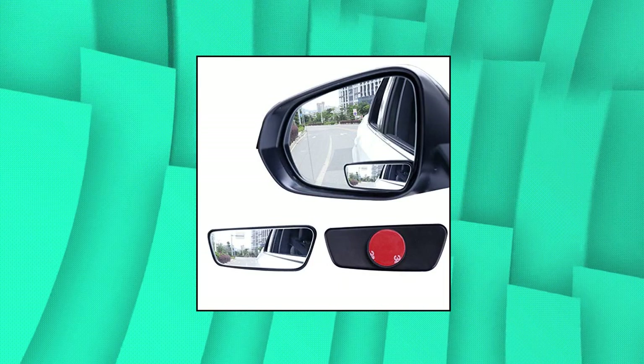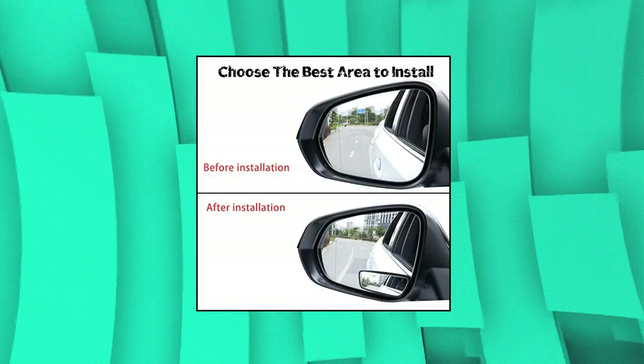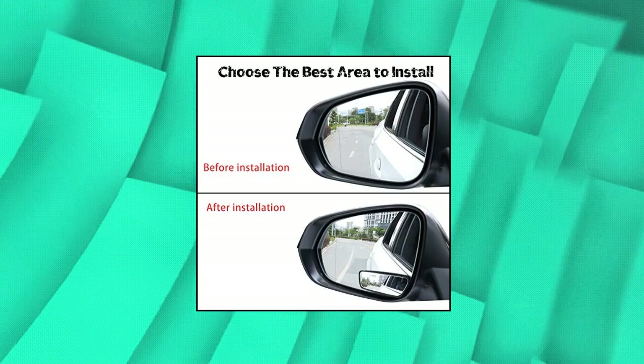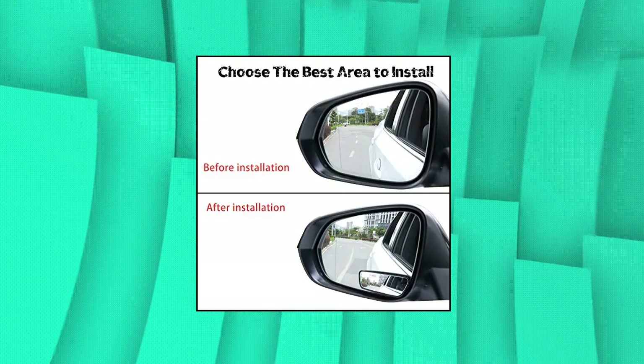Blind side mirrors are made with waterproof material and the HD glass will not haze. Each blind spot mirror stick-on comes with super strong 3M adhesive that keeps them firmly in place. It takes seconds to install, but makes lifetime safe.